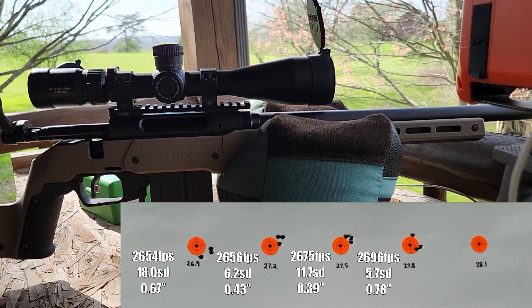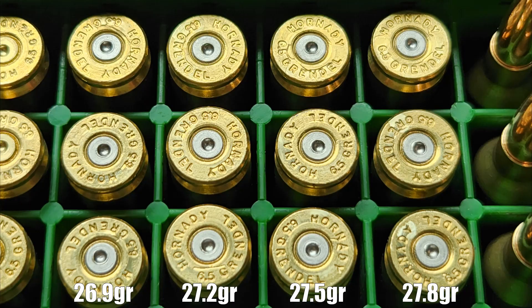Let me grab the target and I'll show you the brass. As you can see from our brass, there's really not a whole lot to see until we get to our second-to-highest load. You see maybe one ejector smear on that 27.5 grain load, and then on that 27.8 grain load you can see ejector smears all the way across the board. That's why we ended up stopping there.